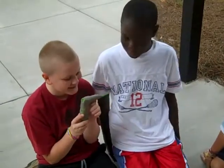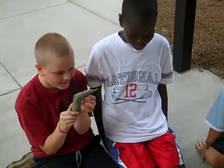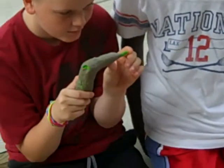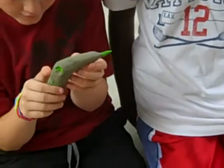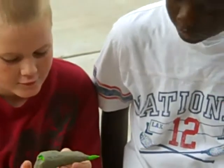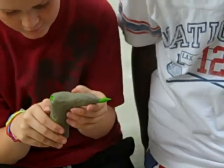We made this mini model out of clay to be the product that we are selling. It's called the seed shooter 2001.